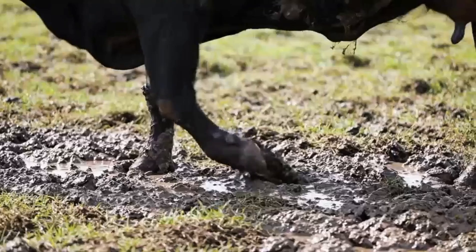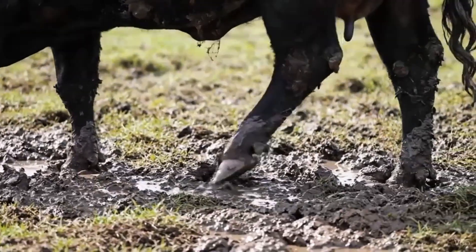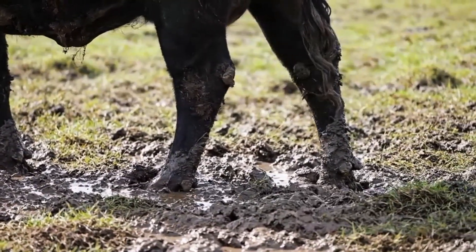After trimming and cleaning, the cow walks comfortably, showing balanced and healthy hooves ready for daily activity.